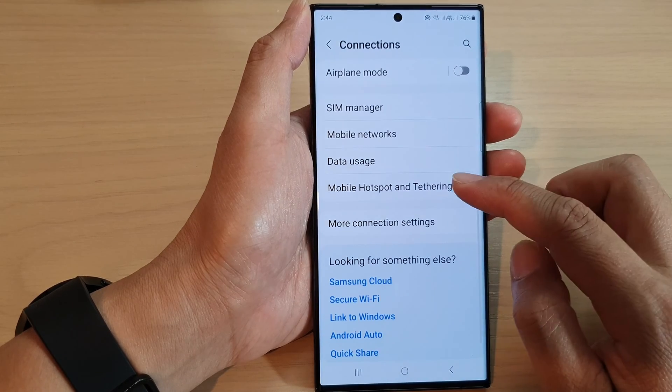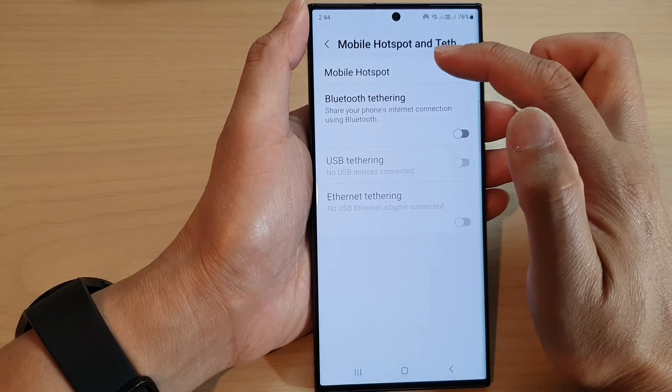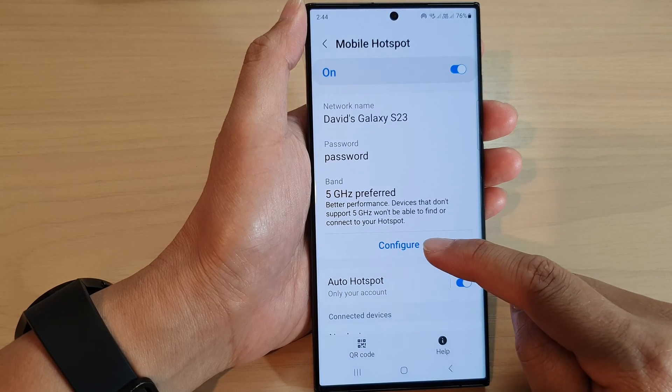Then scroll down and tap on mobile hotspot and tethering. Next, tap on mobile hotspot. Then go down and tap on configure.